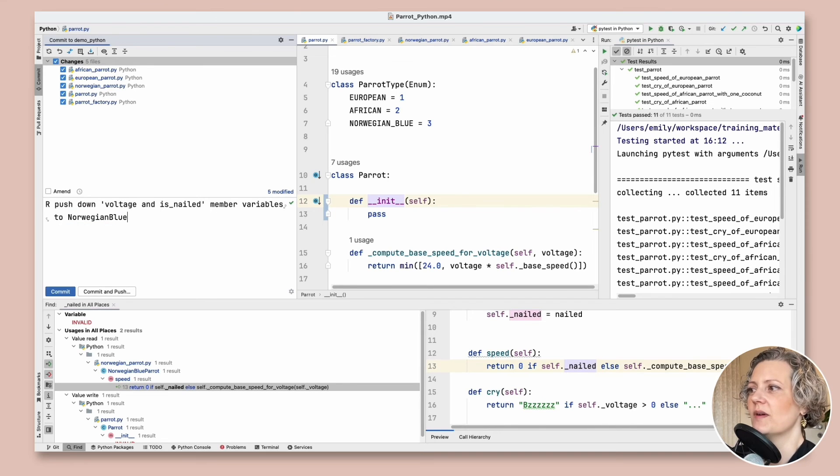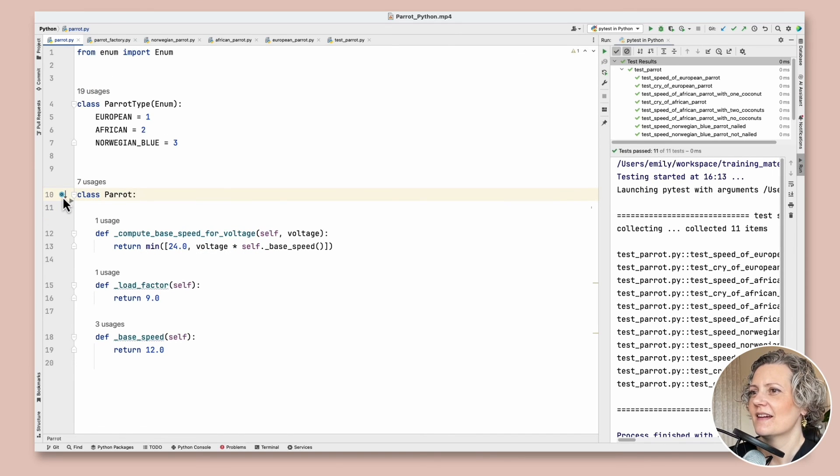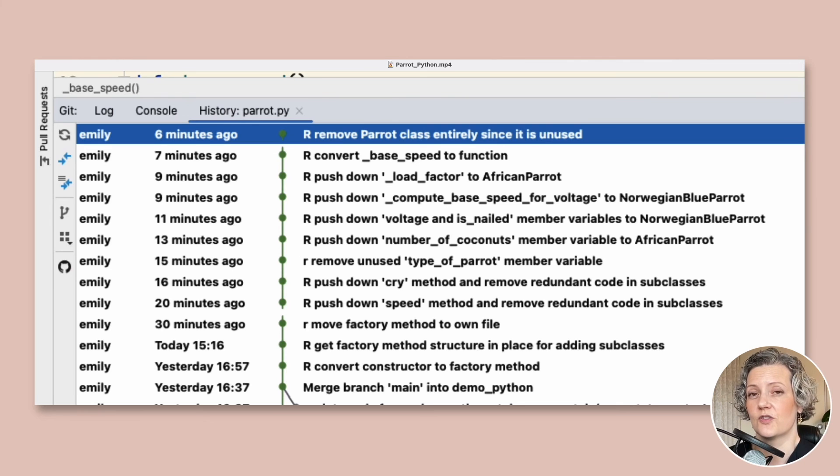Now I can just remove that constructor since it's redundant. My Parrot class is in a much smaller state now — just three methods left, two of which are only used in one place. The rest of the refactoring — which I unfortunately don't have time to show — is basically to continue pushing down these methods and eliminating all the contents of this class until you can get rid of it entirely. Before I close though I wanted to show you the full commit history, with lots of small commits describing incremental refactorings along with how safe I felt each was. Big 'R' means a little more risky.